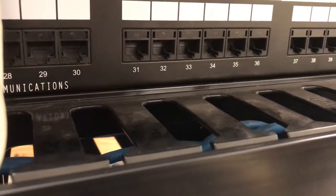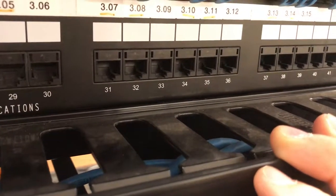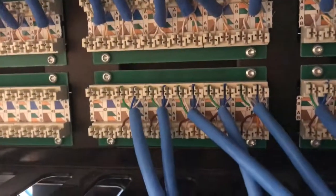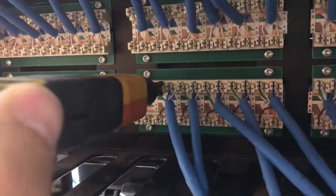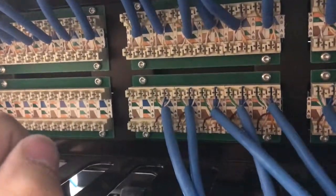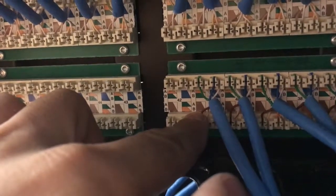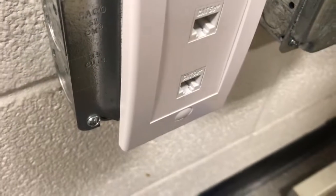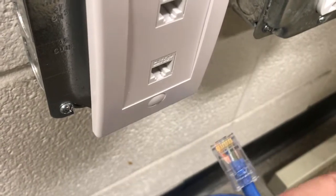We saw those two ethernet ports we punched down at the wall — the other end of those two lines ends up here at the patch panel. These are the two lines we punched in, and we're going to use the same punch-down tool: line it up, punch down, and cut off the remainder. As you can see, it also has color coding to follow — again type B in our case. If you liked this video about networking, please share, give a thumbs up, or subscribe to this channel. Thanks for watching.